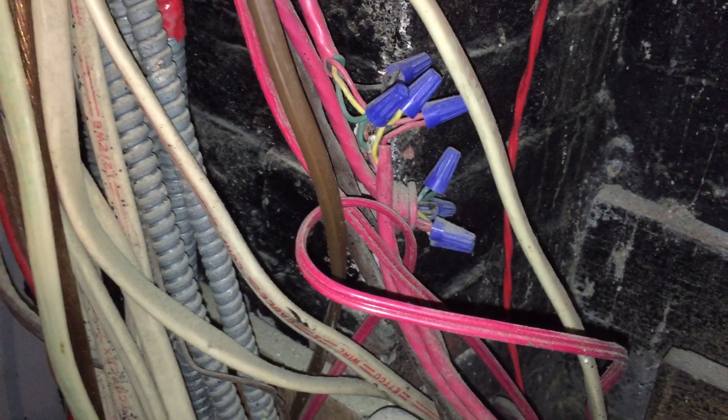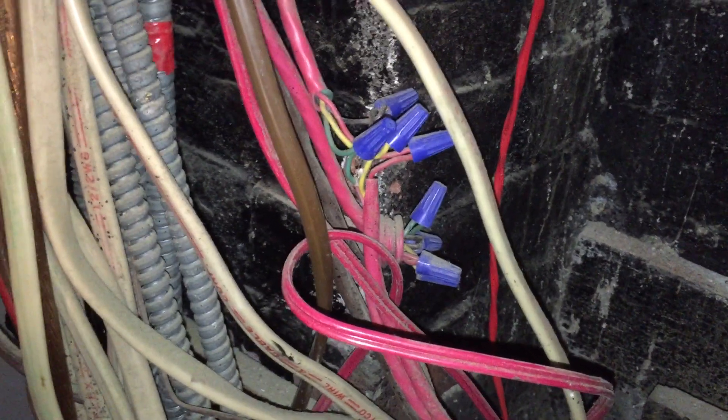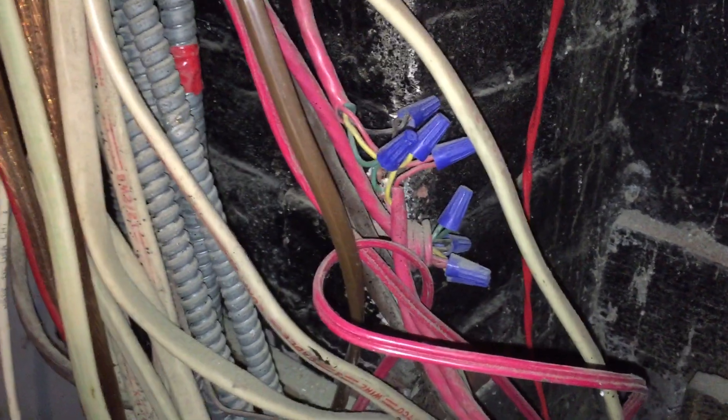Just splicing the conductors in the air like this, with no protection around them, is a violation. They need to be protected.